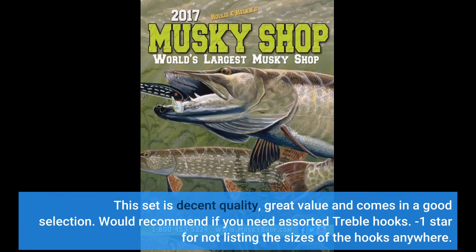This set is decent quality, great value, and comes in a good selection. Would recommend if you need assorted treble hooks. Minus one star for not listing the sizes of the hooks anywhere.